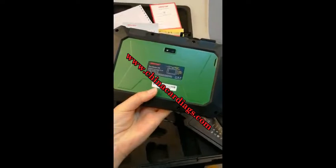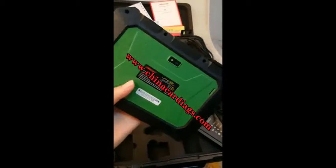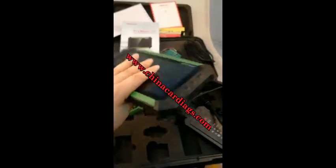At the back of the pack, you can see OBDSTAR contact information. Any questions, you can contact them.